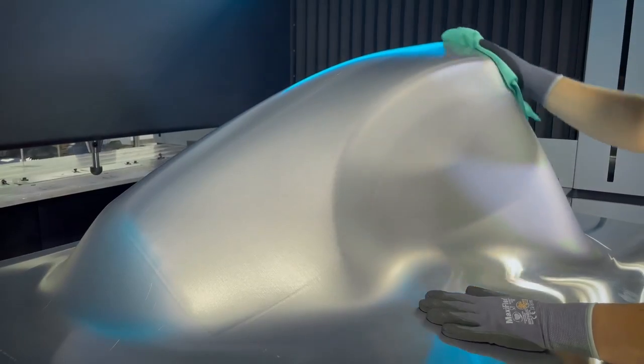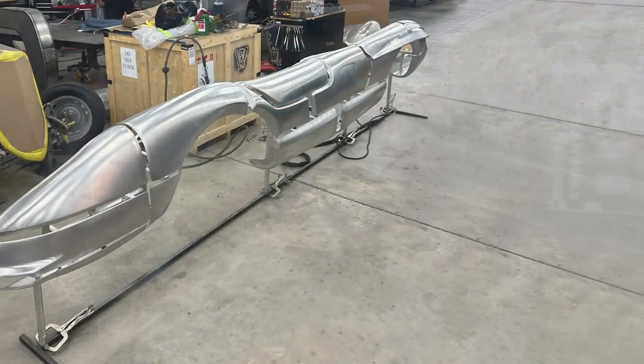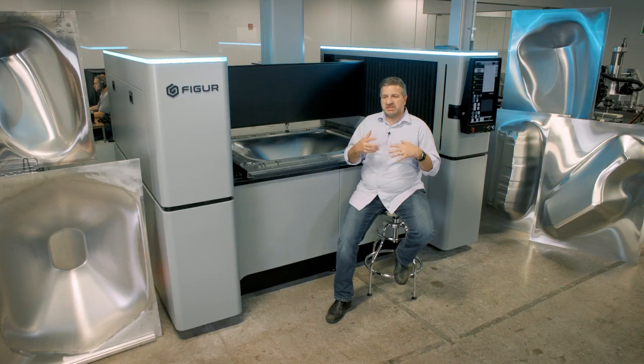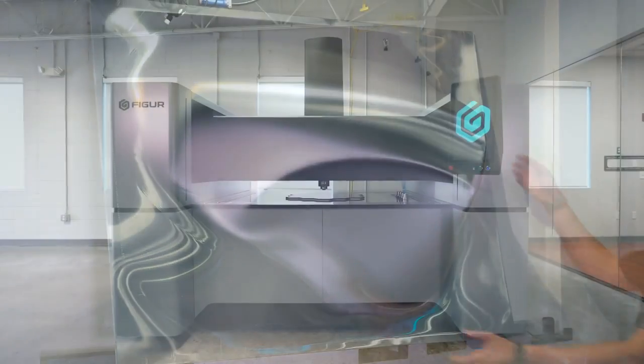Focus on all the fine details of taking the various components, welding them together, finishing them, and really turning them into a custom creation. This is really enabling them to create a better product through the use of the FIGURE technology.